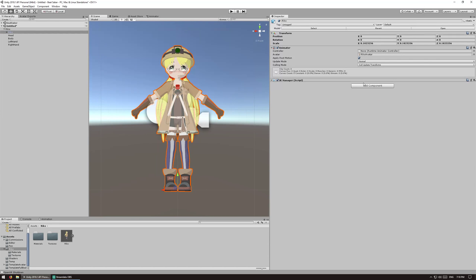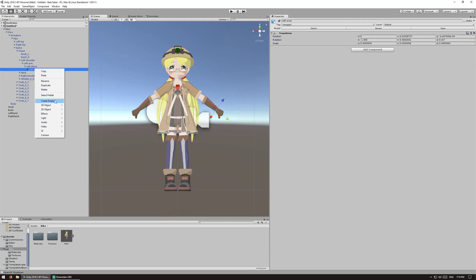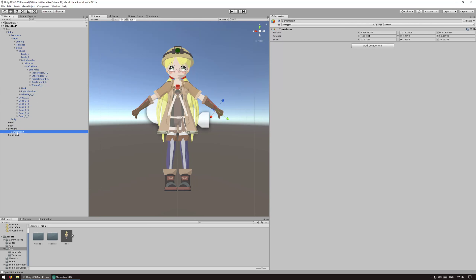Now we are going to add the IK manager and the VRIK script. The IK manager will solve the correct positions for IK in the game. Find the left wrist and create an empty exactly where it is, then move it down to the left hand empty we created before and rename it "left hand target." Do the same for the right hand — create an empty exactly where the wrist is and drag it down. We also need one for the head; put it exactly where the head object is and rename it "head target."